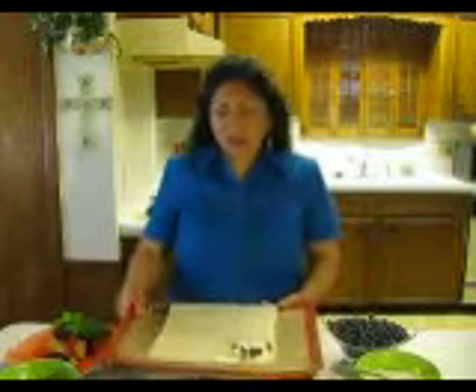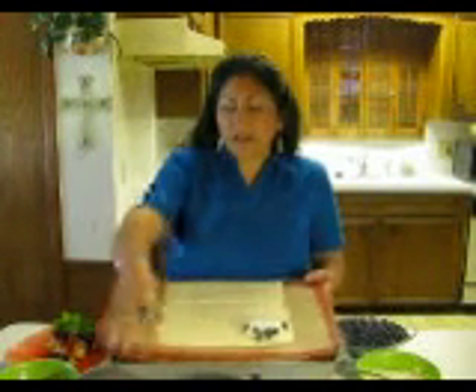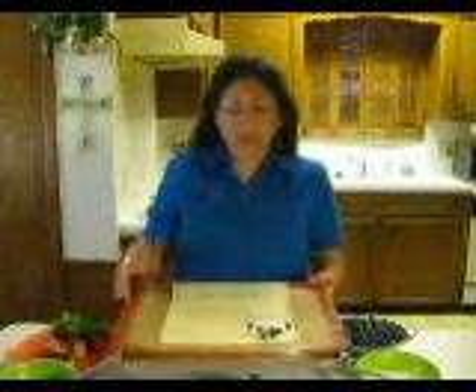Then you would take your other piece of puff pastry, place it over the top, and seal the edges with the tines of the fork all the way around until it's sealed. You bake it in the oven for 15 to 17 minutes at 400 degrees. When it's ready, you let it cool for about 15 minutes.